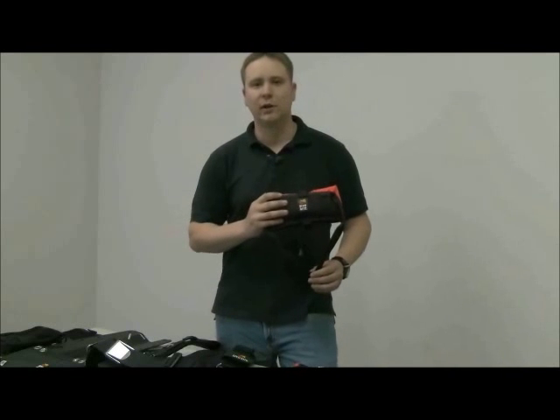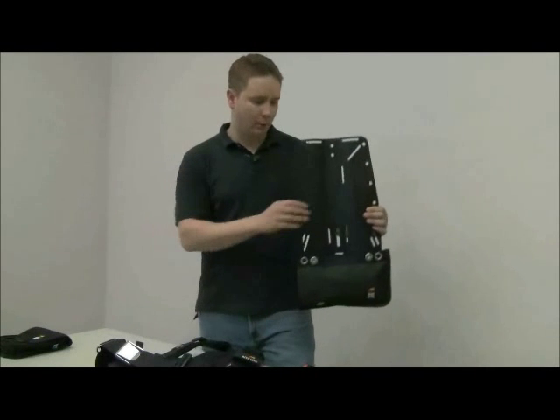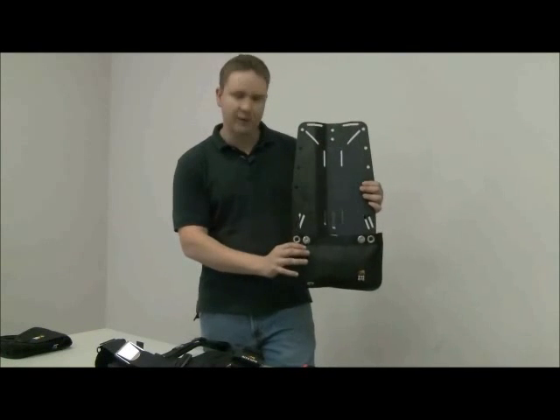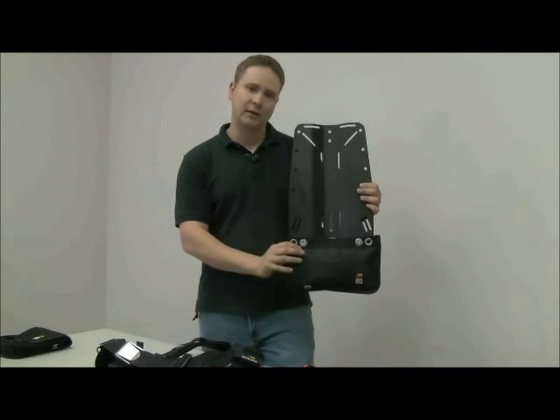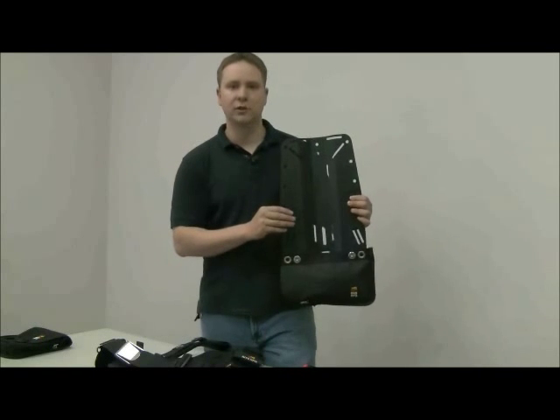Today we're going to talk about some of the common places where you can stow a lift bag. To start with, we have a rigid aluminum back plate. This plate is equipped with a lift bag sleeve, and in this case it's mounted at the base of the plate in a horizontal position.